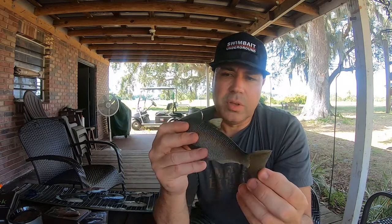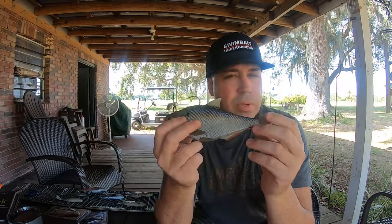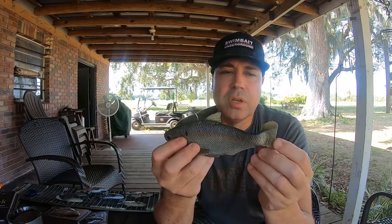Check out the video — underwater footage. You can see what this thing looks like underwater, very lifelike. Love this bait. I know I'm going to catch a big fish on it, I just need to get it in front of the right one.